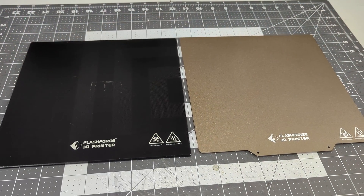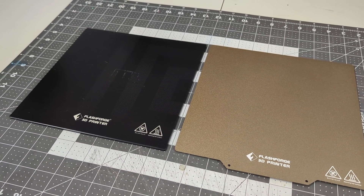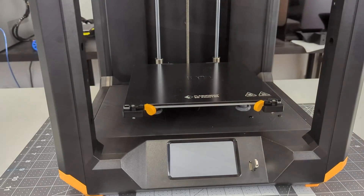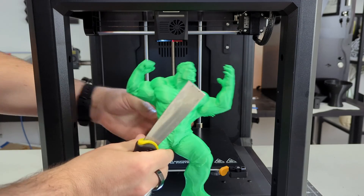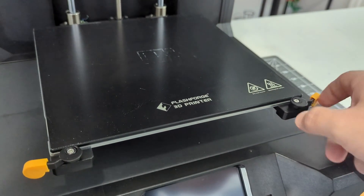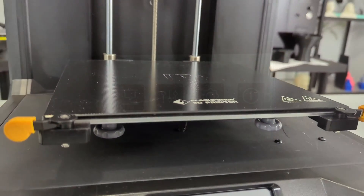All axes consist of linear bearings on steel rods, which give a very smooth feeling motion. Moving down towards the bed, Flashforge includes two options for bed surfaces: a smooth glass platform which is easily removable, and a magnetic flexible PEI steel plate. I did most of my testing with the glass platform, and it performed extremely well. When the surface is clean, PLA sticks very well to the glass, and it pops off with little effort once the glass has cooled down. The glass is easily removable by unlocking the two clips in the front. The bed surface sits on a heated aluminum bed, which heats up to 60 degrees Celsius in about one minute.